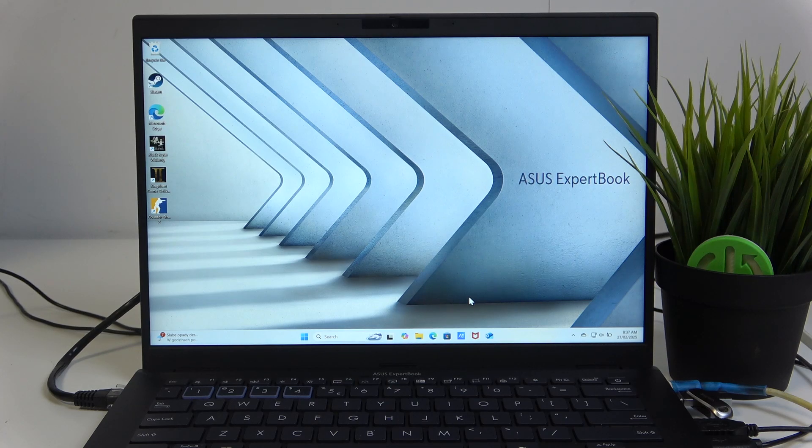Hello and welcome. In this video I'll show you how you can enter BIOS on your ASUS ExpertBook.